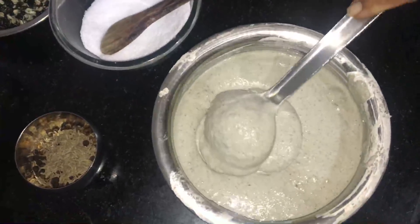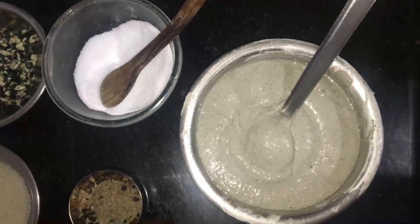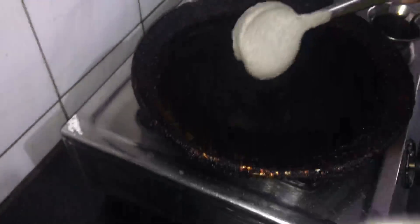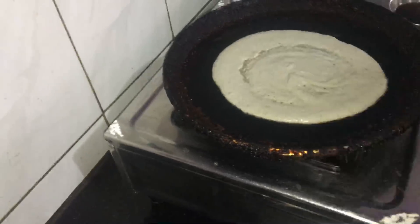We can cook it from the side. I need to cook it from the side to be very solid. I prefer to add oil to make it a little more good.